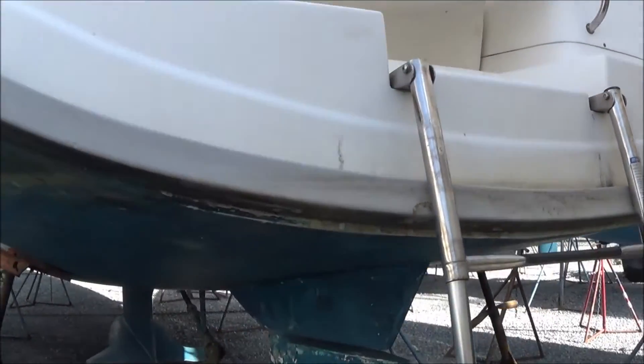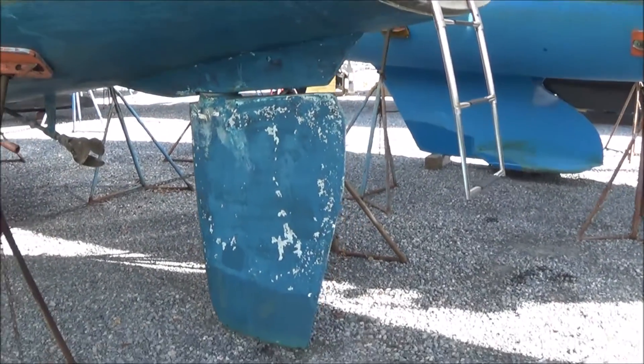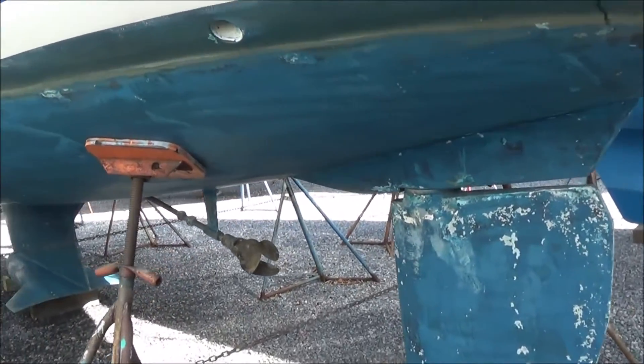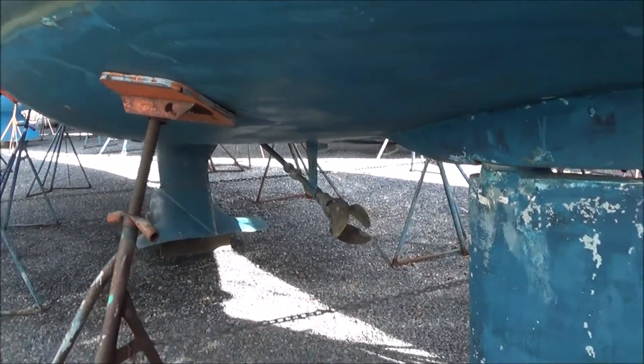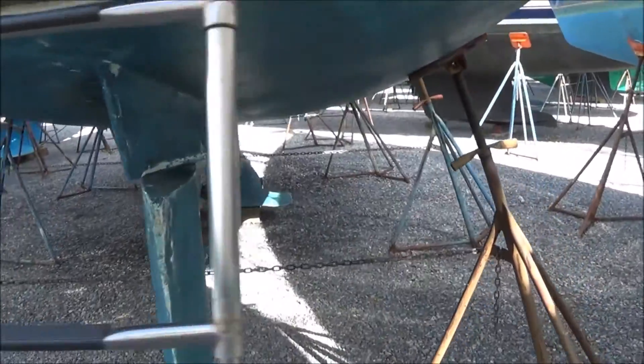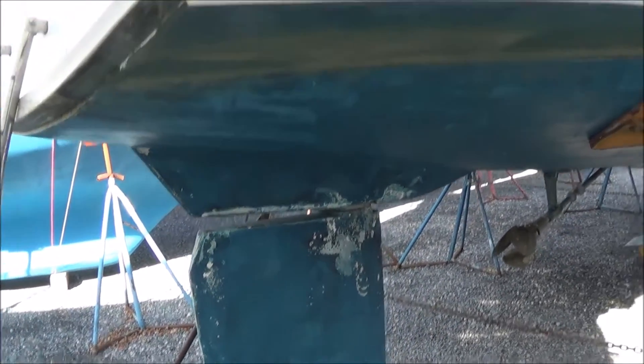Take a good look around. This is a good time also to look at your underwater appendages — the rudder, the prop — and note the zincs and how much wear there is on them. In any event, you should always replace the zincs every year because you just don't know how much electrolysis you're going to get each year.